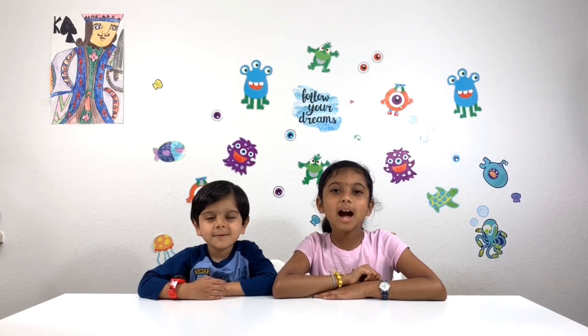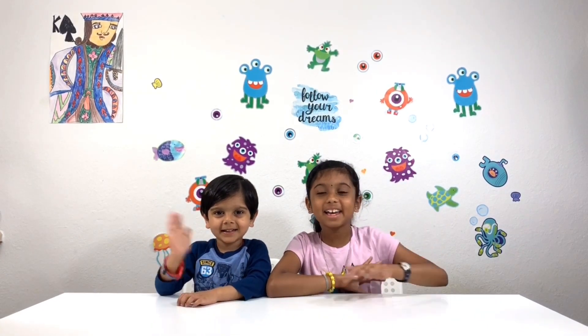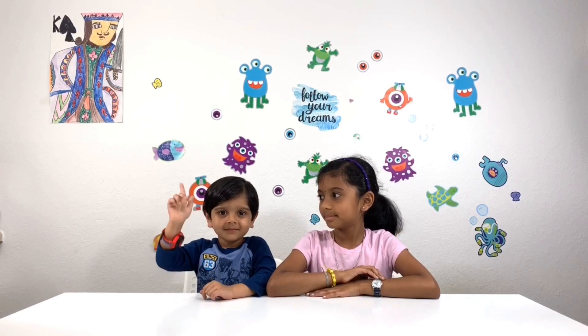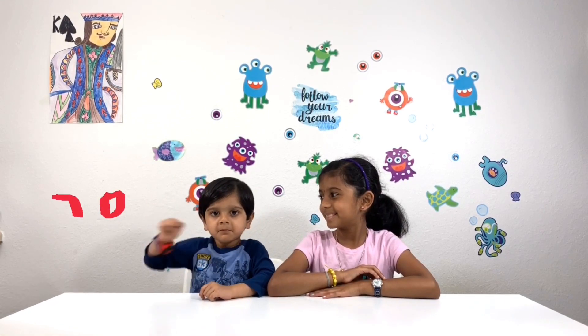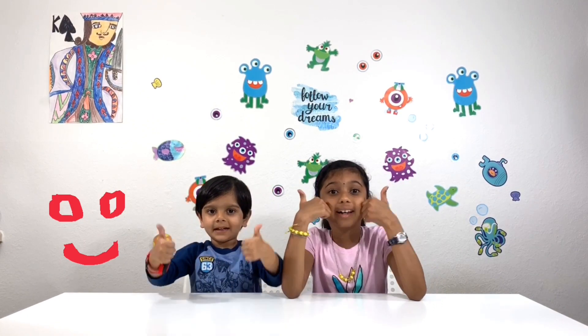Thanks for watching! I hope you liked this video. Don't forget to like and subscribe. Bye! Be happy — and it's Robot Kids!